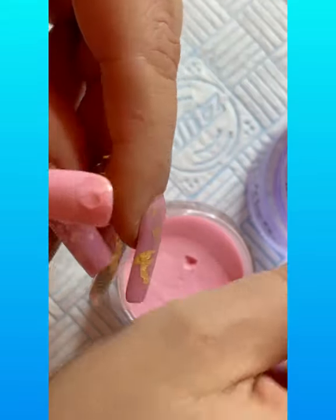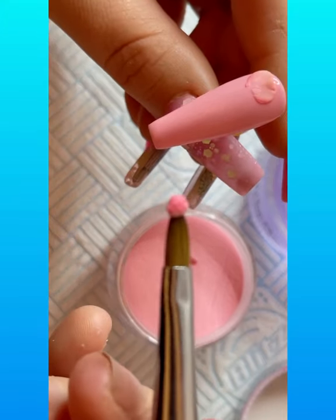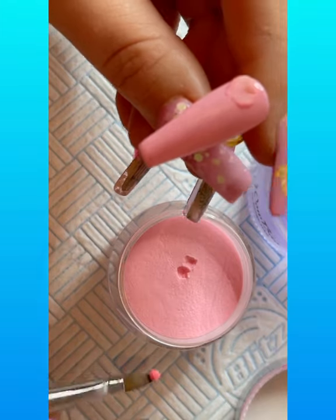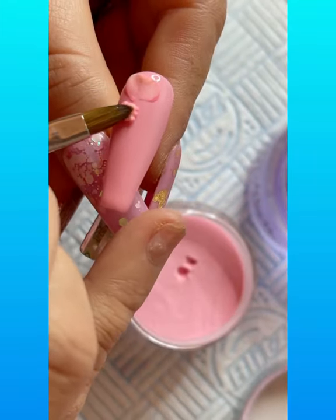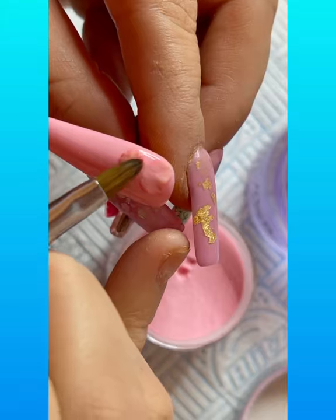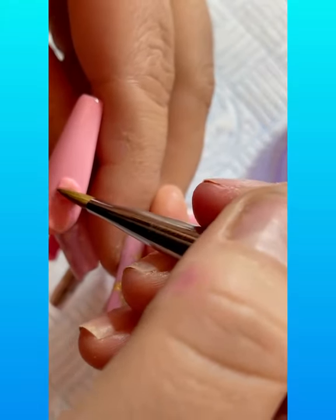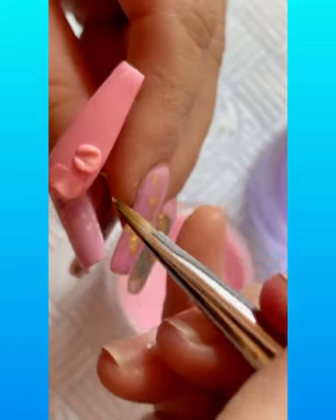Okay, I'm going to go in with my second bead now to create my second petal. I'm going to do the same thing — just pat it out, make it nice and flush to that nail, and create those petal veins.